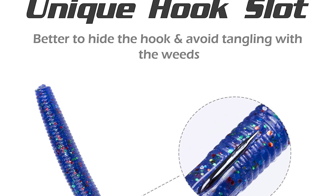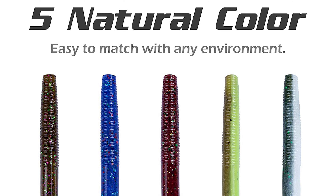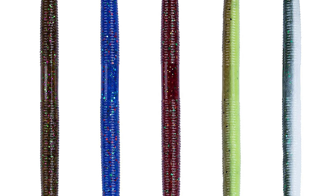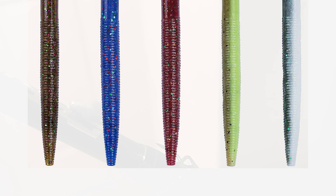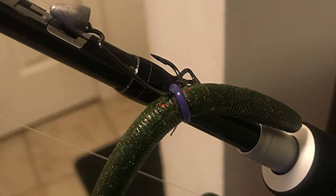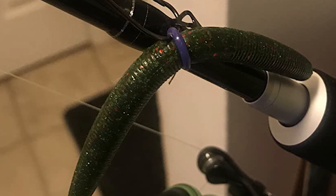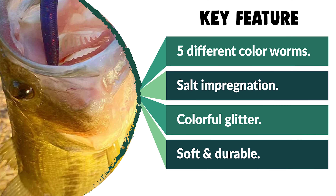With its simplicity, wide range of uses, and subtle natural action, it has become an effective and favorite lure to catch bass. The proven colors with colorful glitter infused provide great attraction and trigger more strikes. It also has a hook slot designed for easier rigging and better hookup. It can be thrown Texas rigged, weightless, wacky rig, or Ned rig, and is perfect for largemouth, smallmouth, and spotted bass.